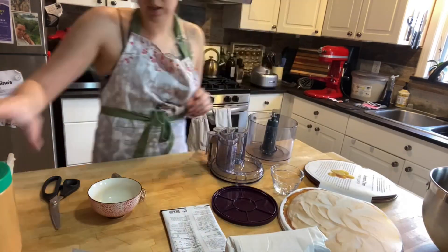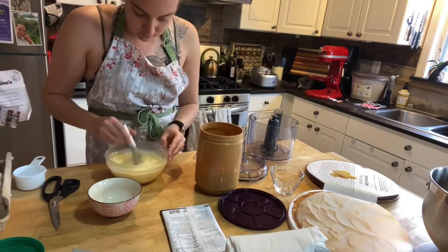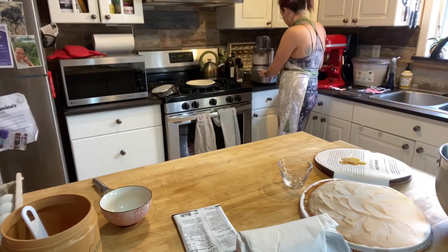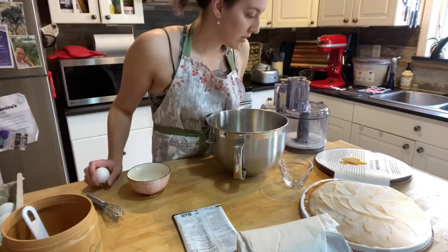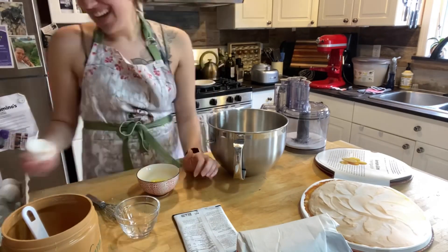For the meringue I used a recipe from an old recipe book. It takes six large eggs separated — so only the egg whites. It also takes half a cup of superfine sugar, which can be made by putting the sugar through a food processor.